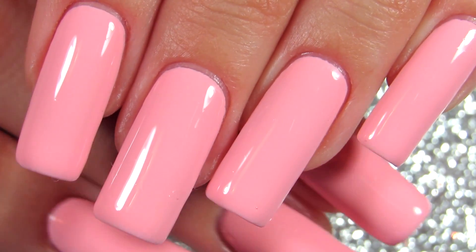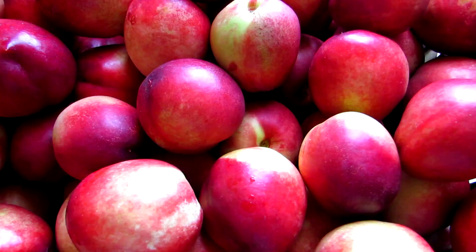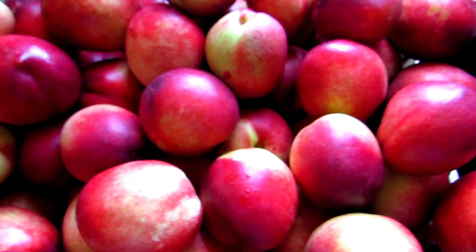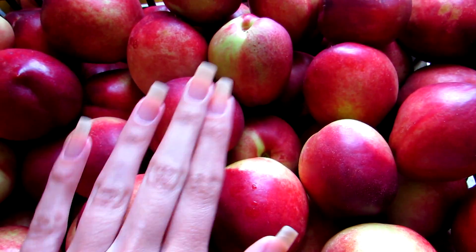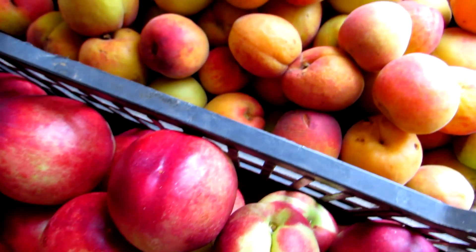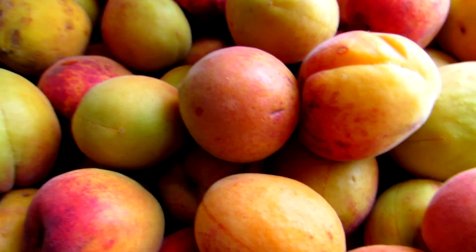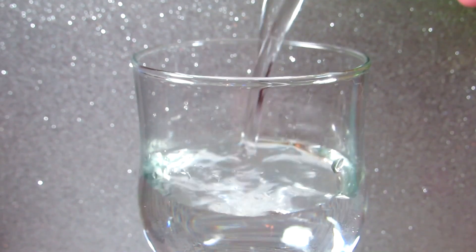I'm going to start off with the basics, which is to have a very healthy diet and just take care of your body and yourself, because everything comes from the inside out. That is the way with hair, nails, skin — everything overall comes from the inside.